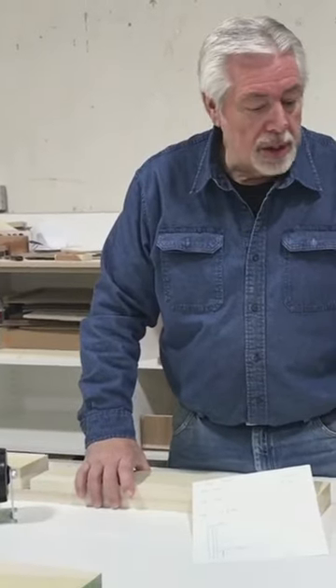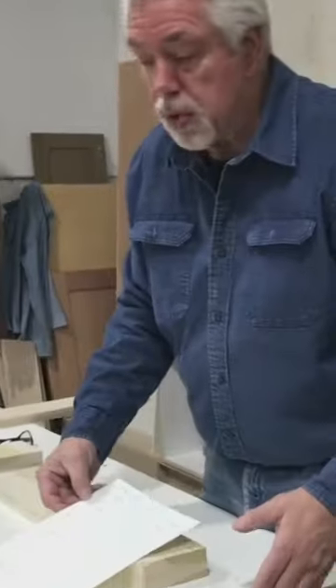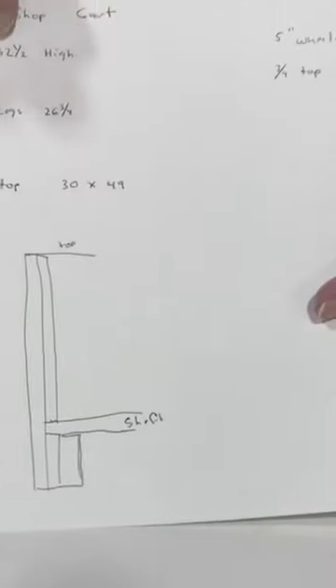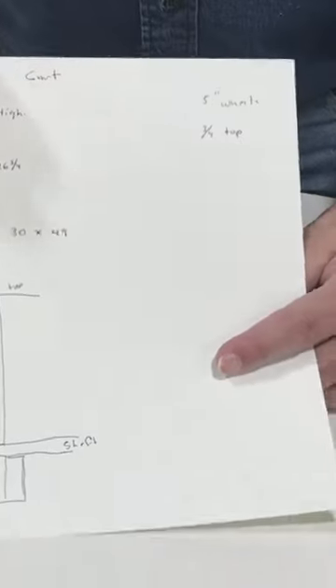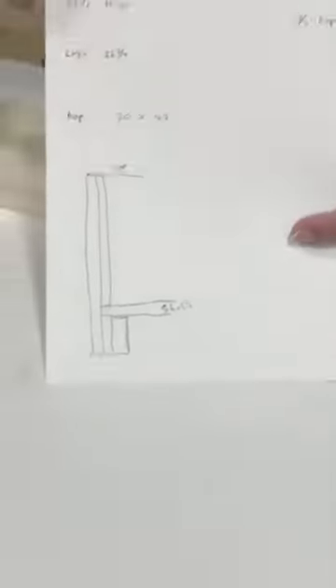I need a cart to go at the end of my bench that allows me to wheel things around but also gives me some extension to my bench when I'm working on long projects. I figured out what I needed: it needs to be 32 and a half inches high, which is the height of my bench, 30 inches wide, and 49 inches long — 49 inches is how wide my bench is.